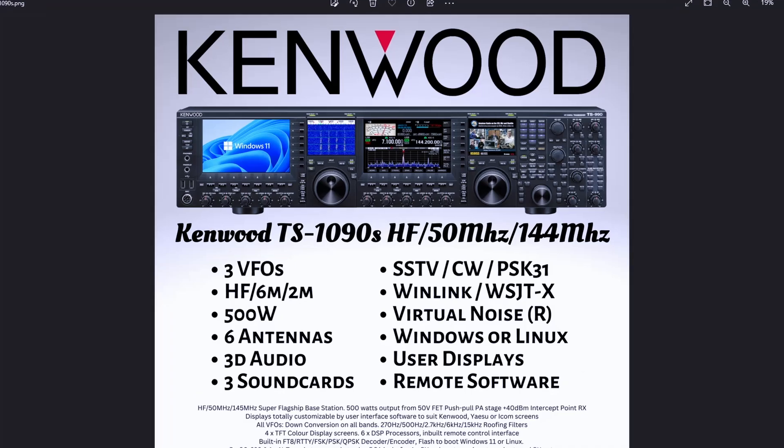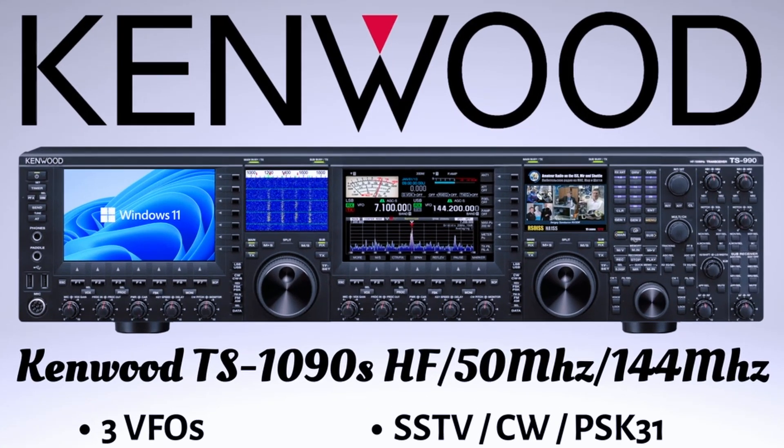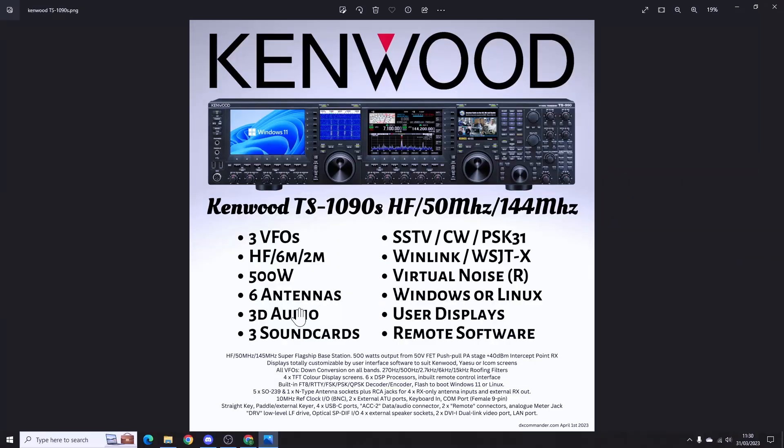They call it a '3D audio' thing — they're going to do some headphones apparently. It has three sound cards, so you could be running one sound card for FT8, one for SSB, one for CW or SSTV. It's got a new Intel chip inbuilt and an optional outboard GPU, so you could run this as your main shack computer, and it supports up to four displays.